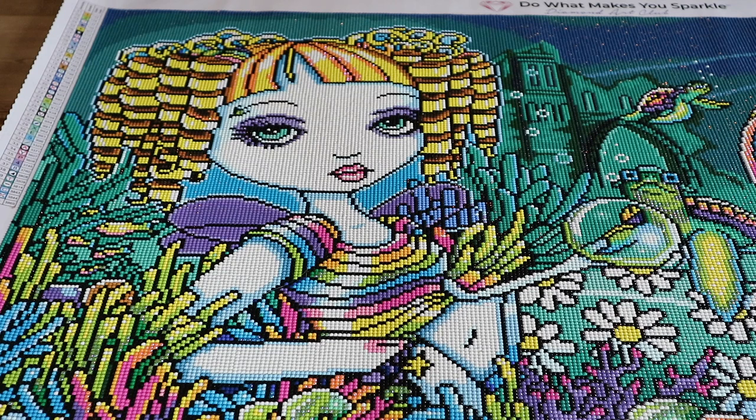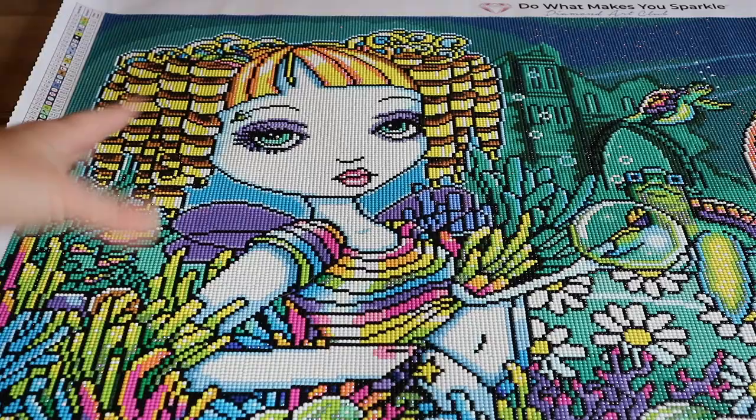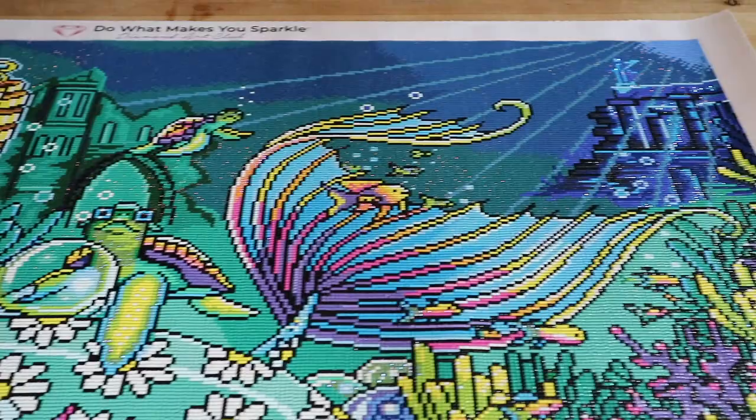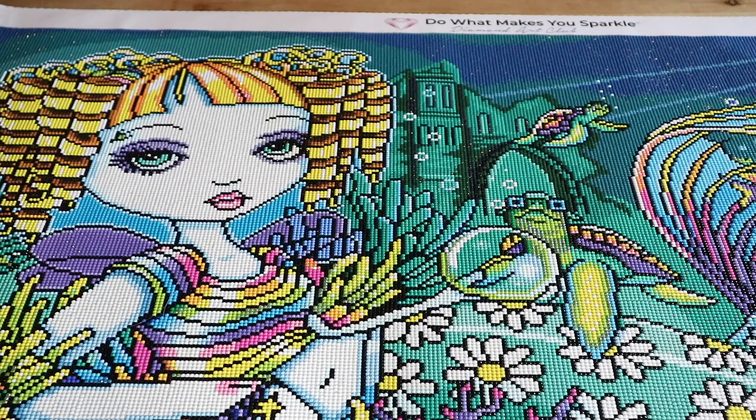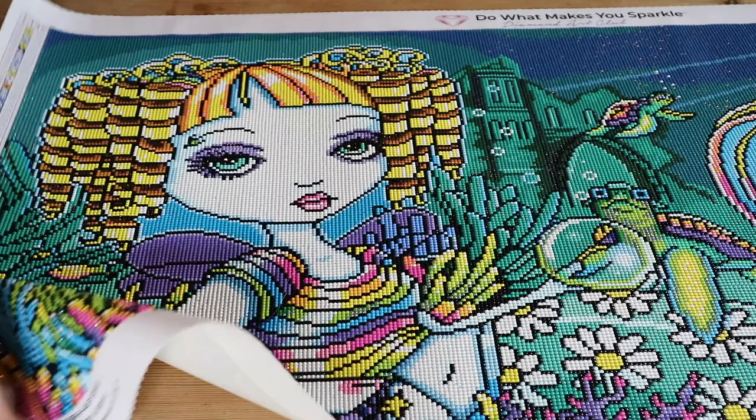I wanted to show it to you because personally I like the post review the most. I like watching unboxings of course, but in the post review you see the finished product — and she turned out beautiful. Even though she is quite large, this one works up really fast. I feel like it's the fastest one of the bigger ones that I have done.